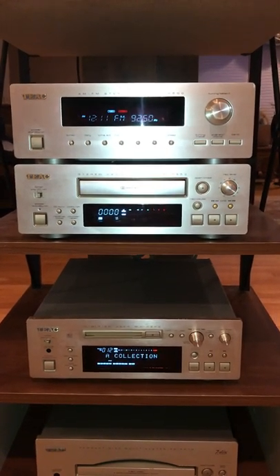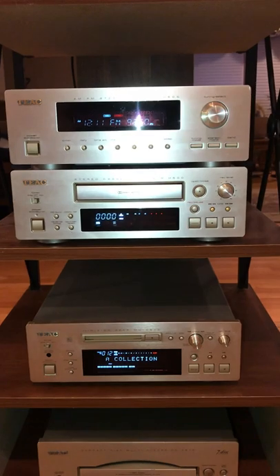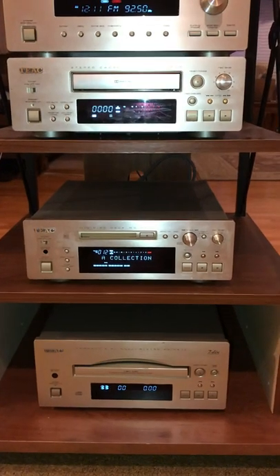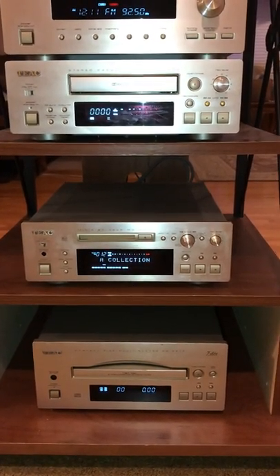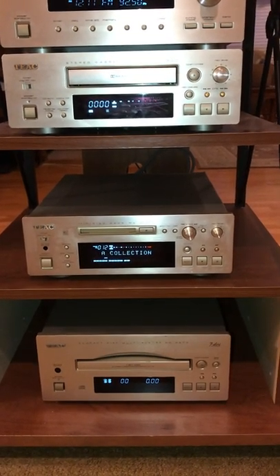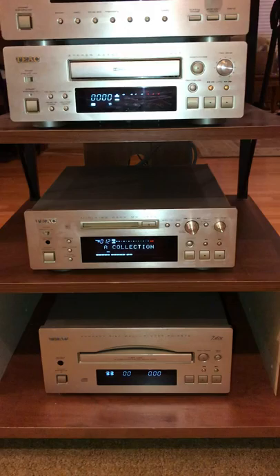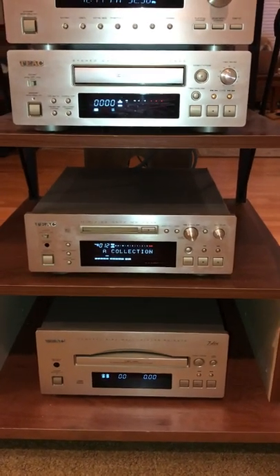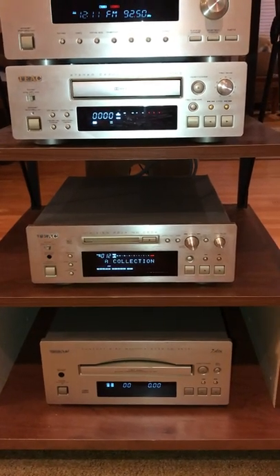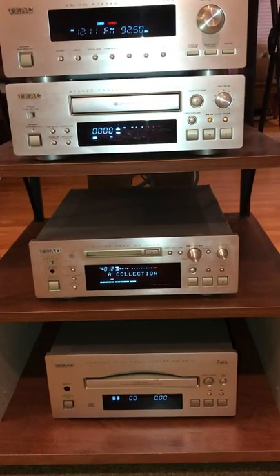Below that we have that expensive mini disc player, which also has play and record functions on it. It is a wonderful system — it rivals any of the big boys with no problem. Sony beware. Underneath that, we have a seven-disc automatic CD changer, which is also a horizontal tray. You insert one disc at a time and it stores them inside, then you can just play for hours. You can put it on shuffle play, sync it with your cassette player, and record tracks in whatever order you want.